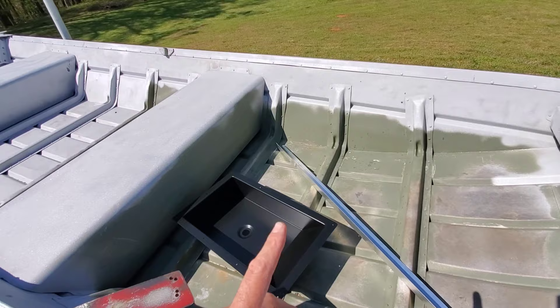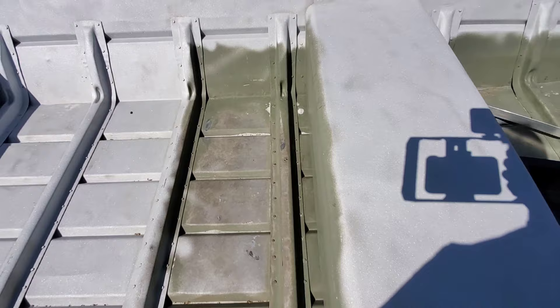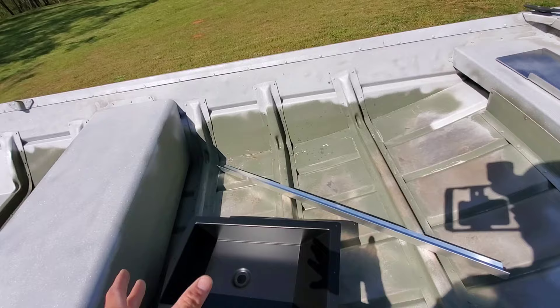We're going to cut this bench, gut it, and turn it into a hatch. We're going to frame off of the bench, tie into this rib, and we're going to have two hatches here with a divider in the middle. So one, two, three, four hatches in the front deck of this boat. It's going to get basic electrical lights inside, and I'm going to do some sort of flooring with carpet — simple, nothing crazy, but super clean and nice and professional.